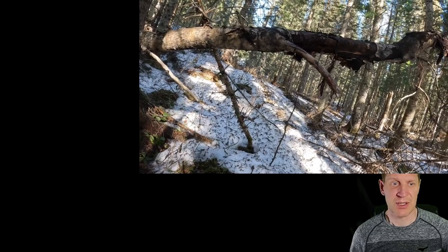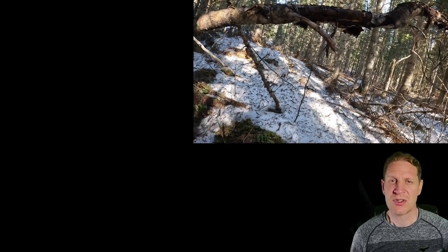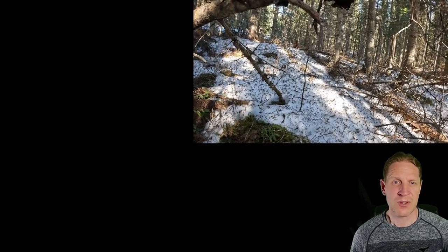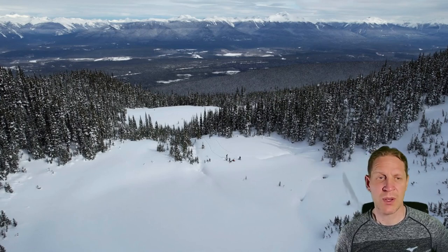Anyway, I hope this video helped you guys see what conditions you don't want to fly your Air 2S in — forested areas like this where you have narrow sections of trees close together and lots of twigs hanging out. The drone really seems to have a hard time detecting those twigs, and once it gets thrown off its trail it tries to speed up to catch up with you, and then it's just a disaster. Hope that helps you guys.